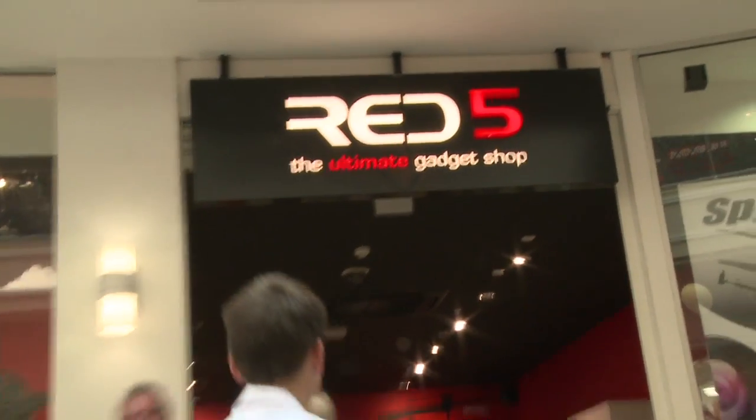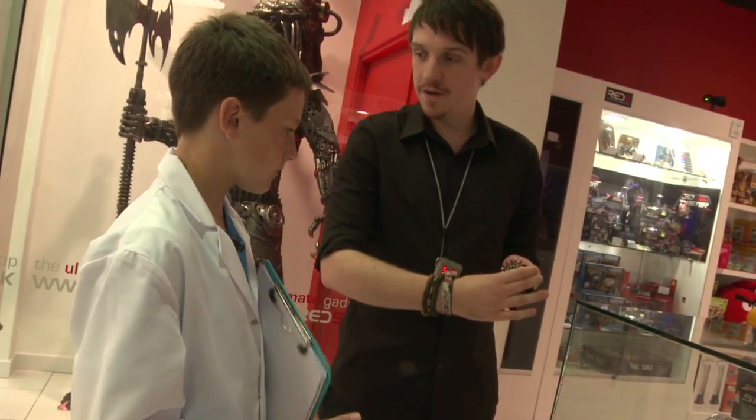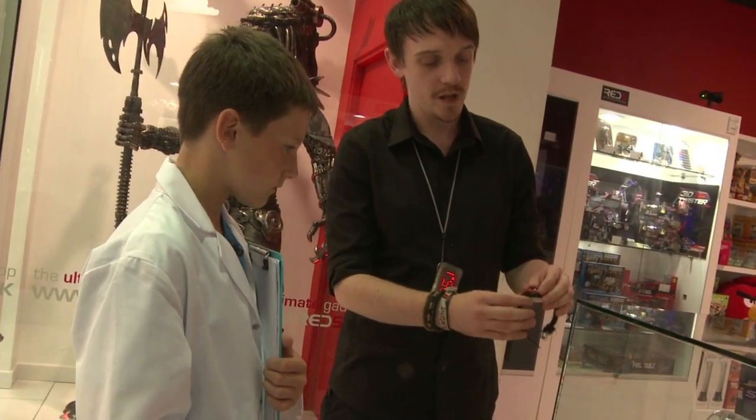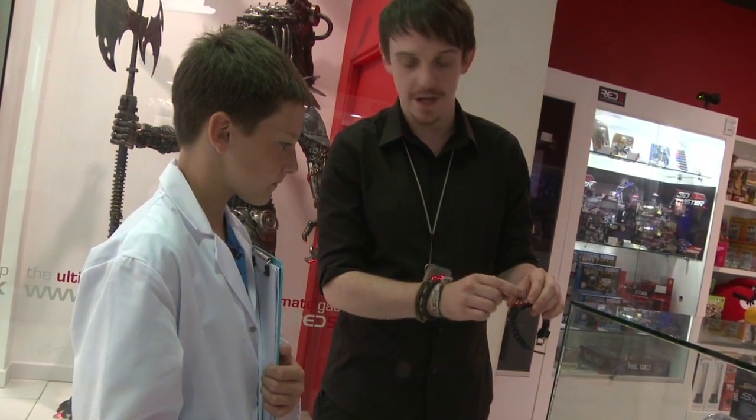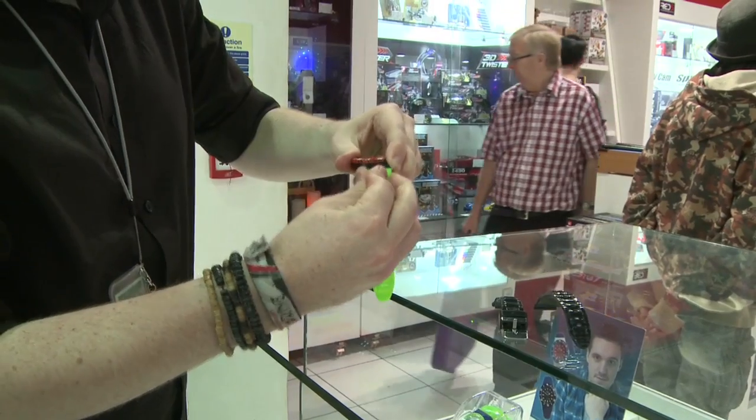OK, we're at Match 5 and we're going to be able to watch. Basically, it's £29.95 for the full watch and what you do is it comes apart into 4 bits, so it's really easy. You just pop the straps off, just slide them off.